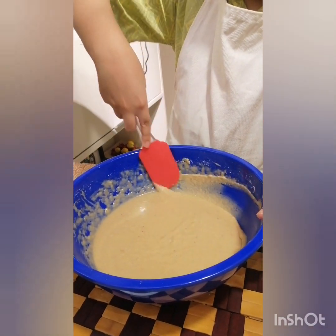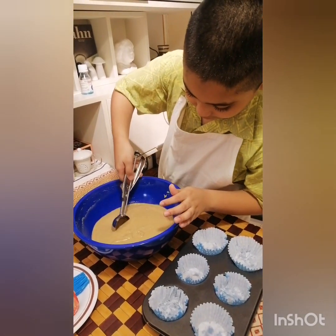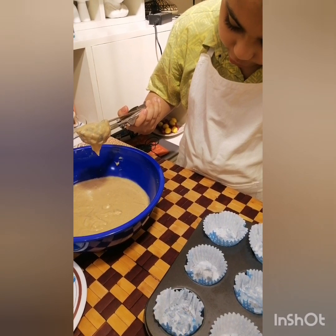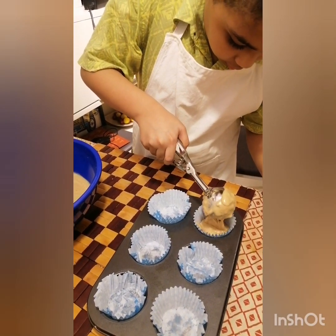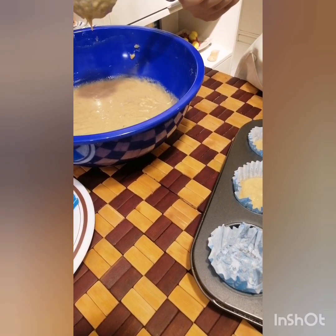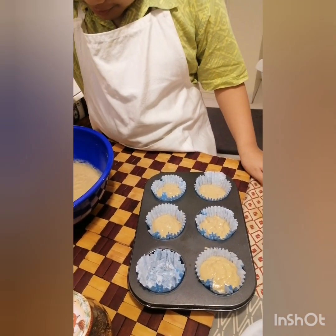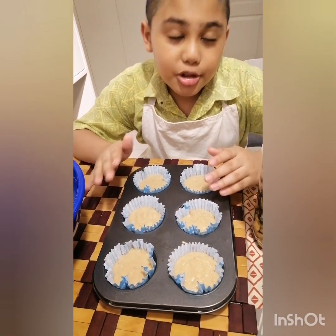Time to do the spatula thing. Grip slowly. I think it's a little bit better. Do whatever I'm doing, alright?